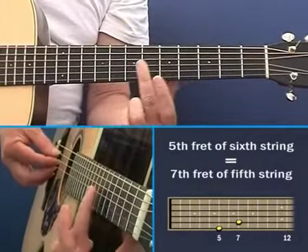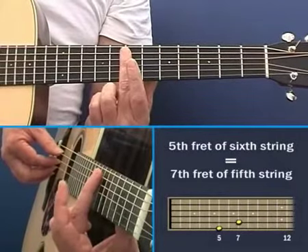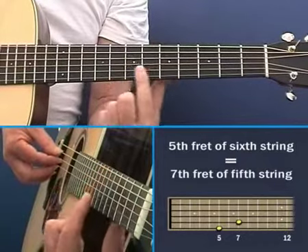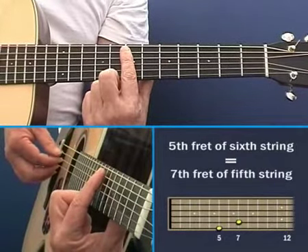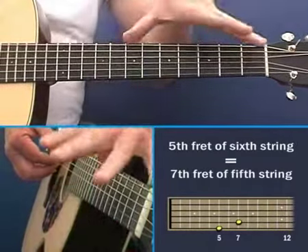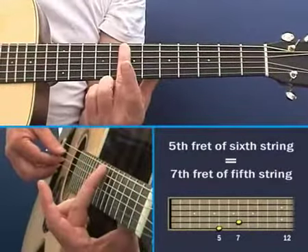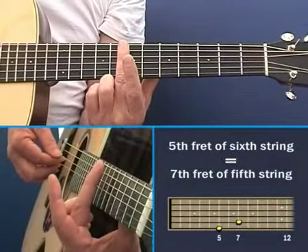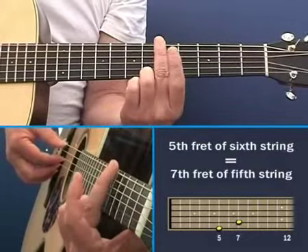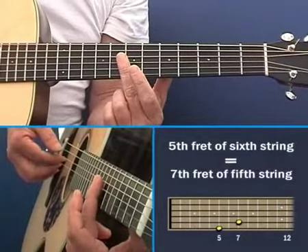So that should equal that, and what this is is the seventh fret. You tune the thicker string's fifth fret to the seventh fret of its thinner neighbor. What this is is actually a third — you're dividing the string exactly into thirds at the seventh fret, and into quarters at the fifth fret. So that note should sound like that note, which it does because the guitar is in tune.